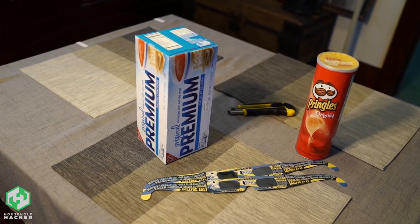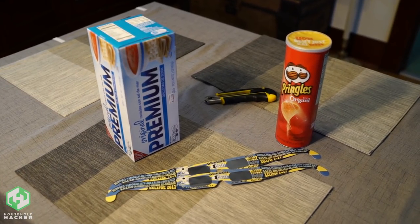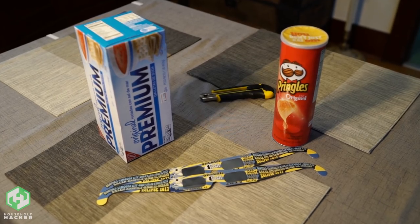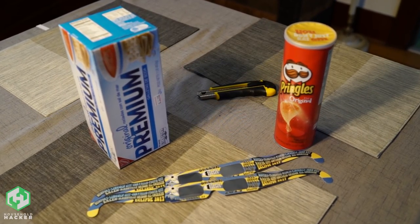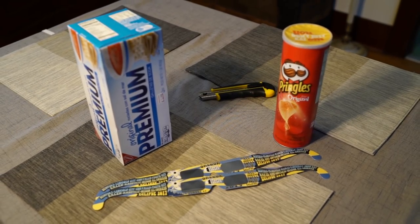If you found this useful, please share it with your friends and family so that everyone can safely enjoy this amazing event. Remember, the only time it's safe to look at the sun without proper eye protection is during the phase of totality. If you're not in an area with full totality, then keep those glasses on or use one of the methods we just covered. Happy eclipsing, and we'll see you next time.